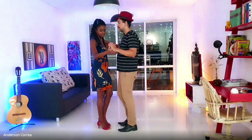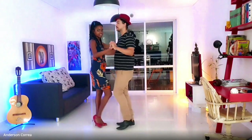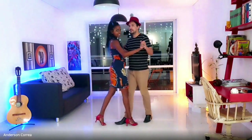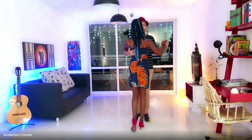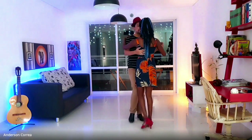Um, dos para trás, um, dos adelante. Um, dois para trás, um, dos adelante. Um, dois para trás, um, dos adelante.